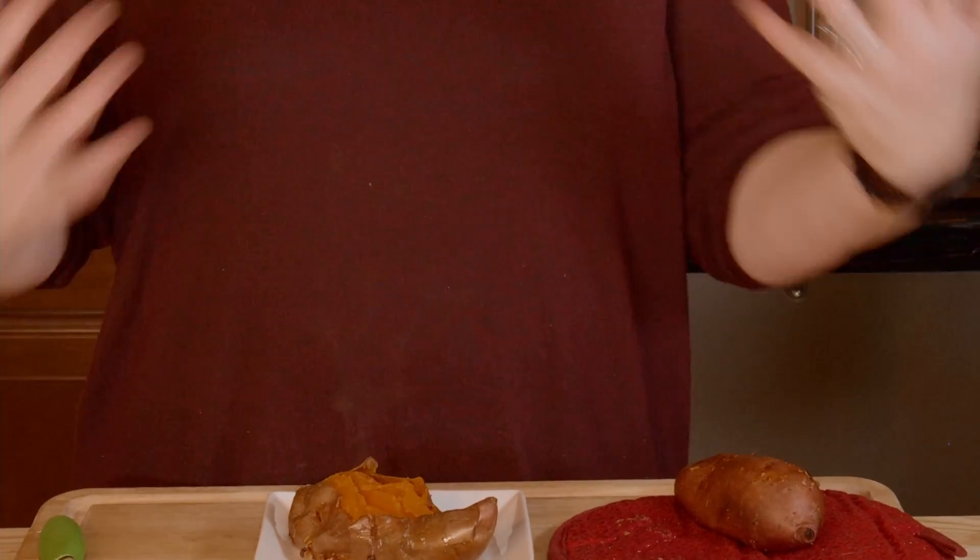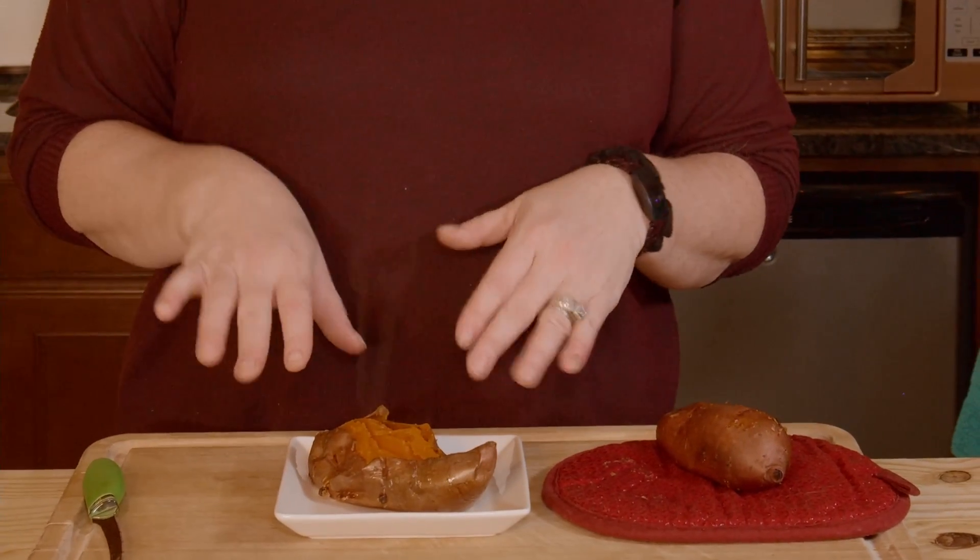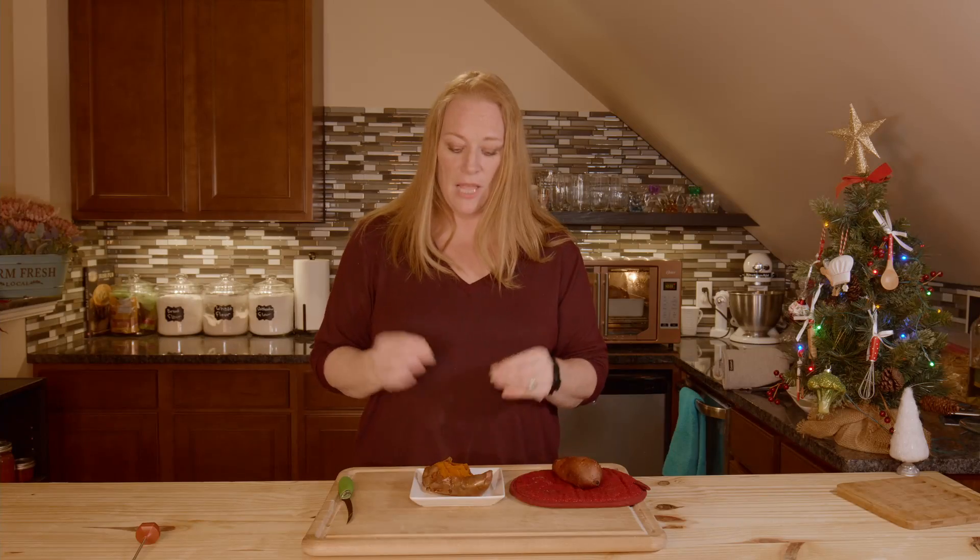Now, there are a couple of things you can do here. Put some butter on it, be done. Butter, salt, pepper. Some people put cinnamon on it. People candy them. I think they're sweet enough without all of that.